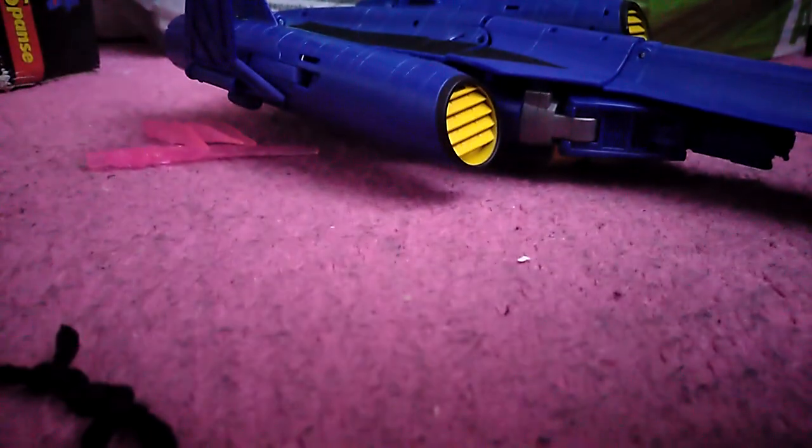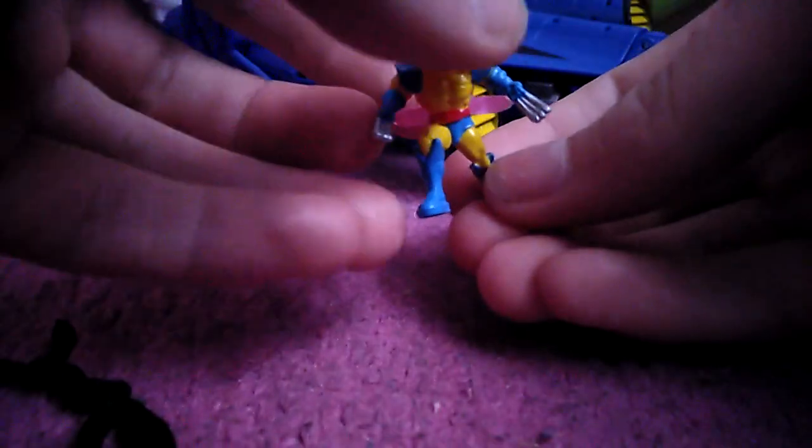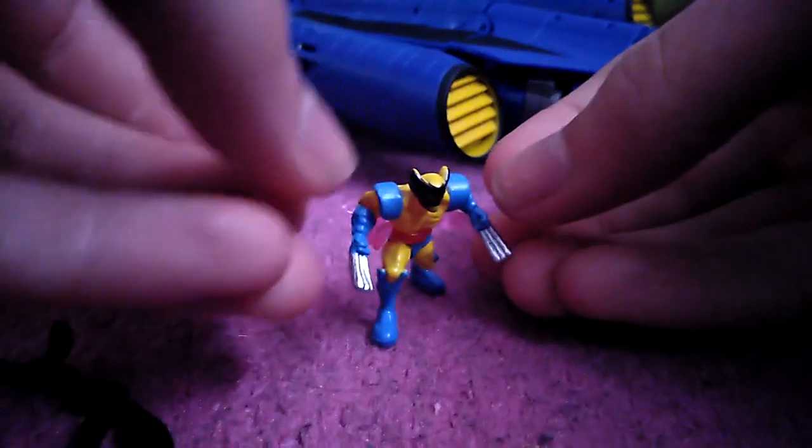Forms like weird. These guys can just — so now I can actually set my camera down. Here he is. This just slides onto the back.